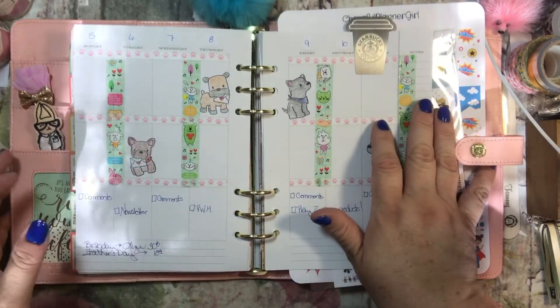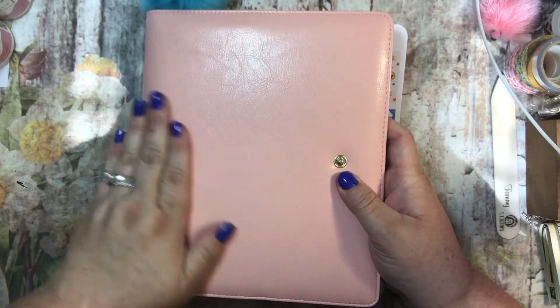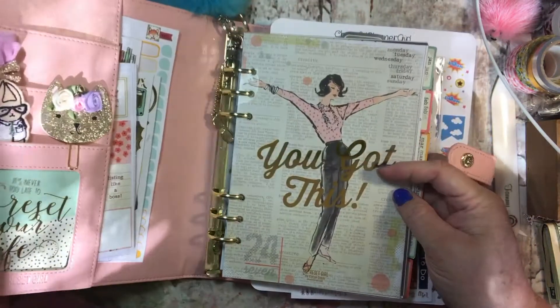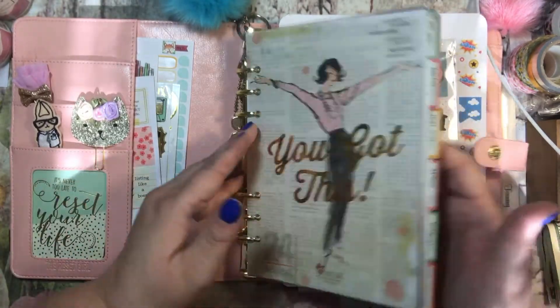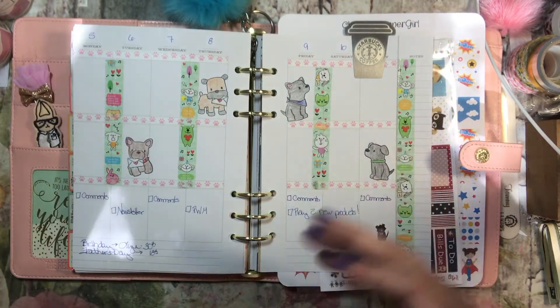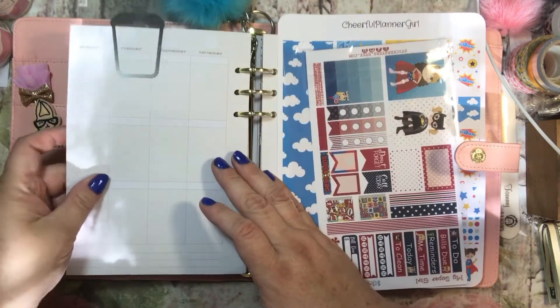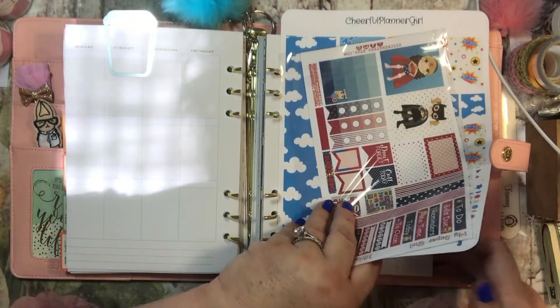Hi everyone, it's Tammy and it is time to do a plan with me video. I am in my Reset Girl Planner. I just love this pink planner. I don't know that I'm ever going to change this one — I just love it so much. And it is my motivational planner. I use this planner just to kind of decorate, and then I put in the bottom some things I need to do for my business. It's just a fun planner to decorate and use that way.